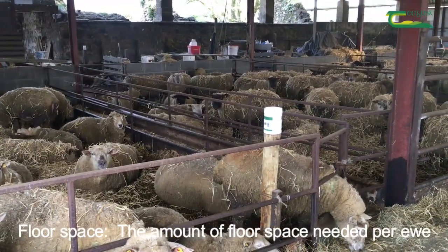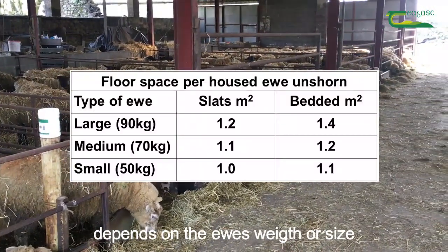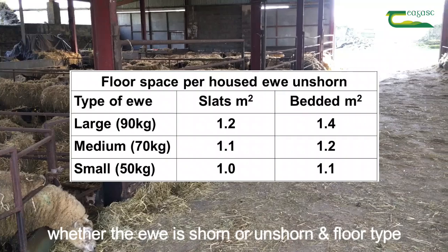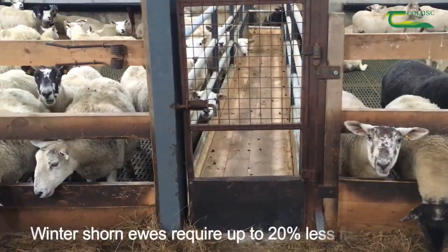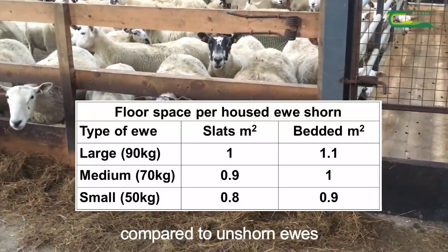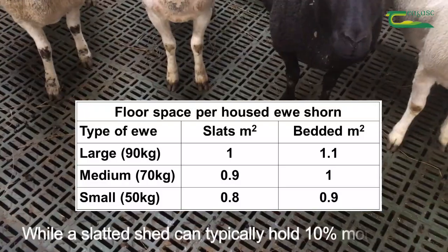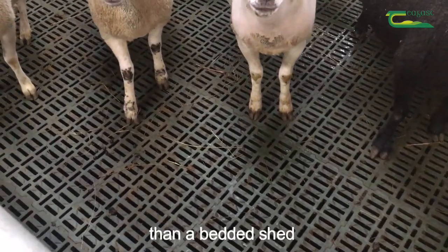Floor space. The amount of floor space needed per ewe depends on the ewe's weight or size, whether the ewe is shorn or unshorn, and floor type. Winter shorn ewes require up to 20% less floor area compared to unshorn ewes, while a slatted shed can typically hold 10% more ewes than a bedded shed.